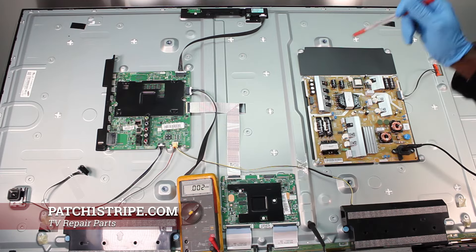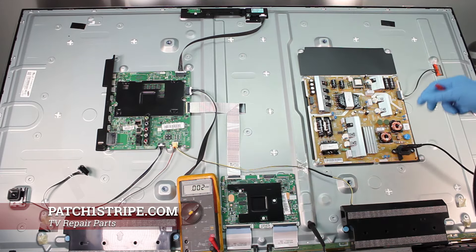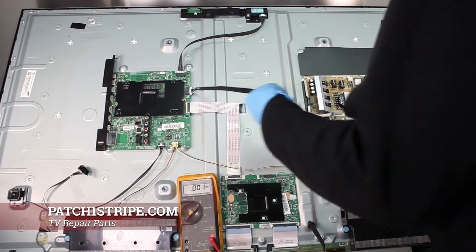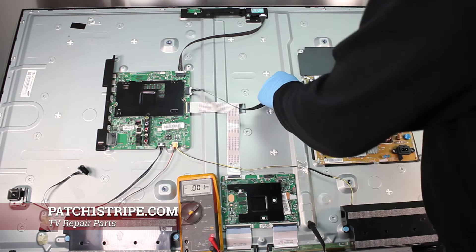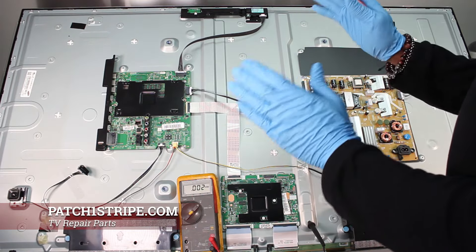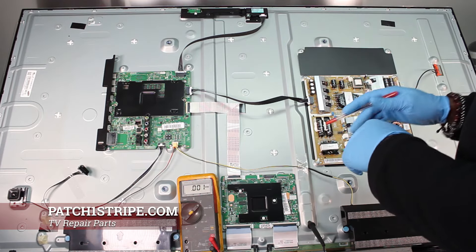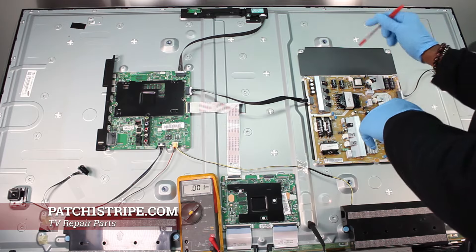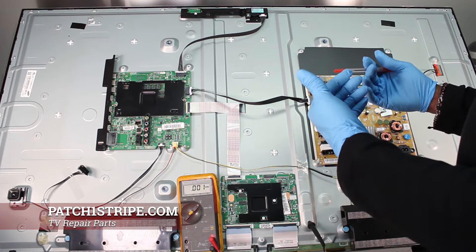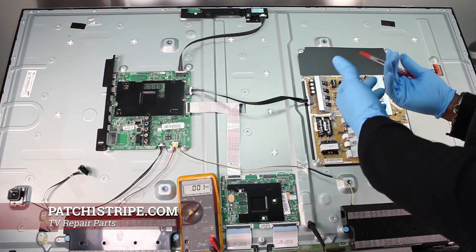So now what we're going to do is move on. I'm going to plug this main board back to the power supply. What I'm going to do is isolate some of these other components that are not necessary to make the backlight come on, because the backlight is going to be our key as far as troubleshooting — whether the backlight comes on or doesn't come on.